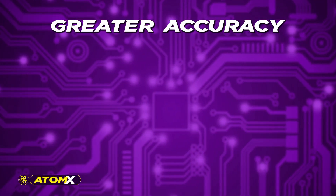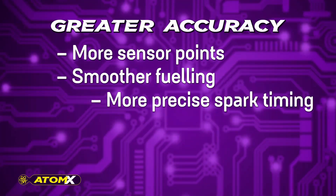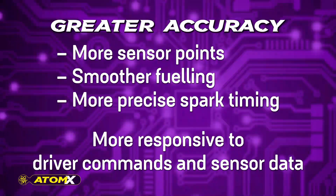These enhancements result in greater accuracy, including more sensor points, smoother fueling and more precise spark timing, making the Atom X more responsive to driver commands and sensor data.